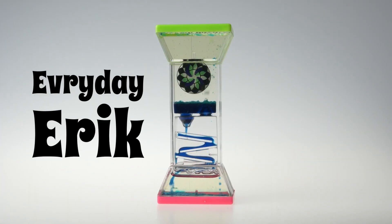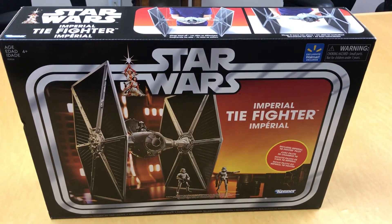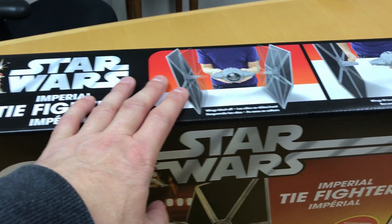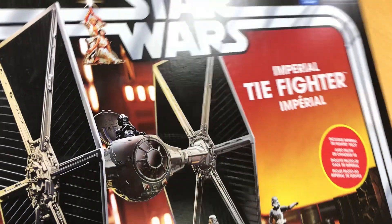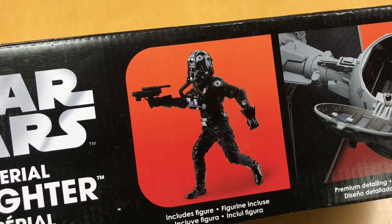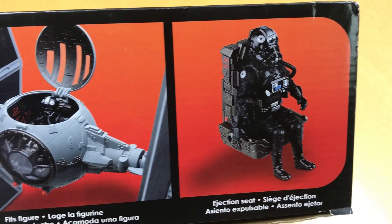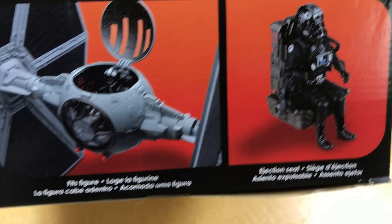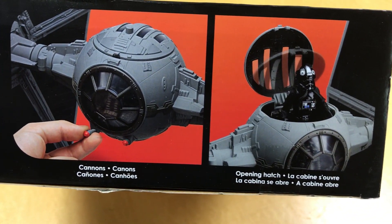Let's take a quick look at this box. At the top they're telling us the wings blast off — yep, that's what happens to my TIE fighters, so nothing new there. There's some artwork on the bottom, a figure, and a fancy cockpit. The TIE fighters I have have the same thing, nothing new there. There's a chair, and I'm not sure if the chair comes out. There are cannons, and the figure goes in — that looks the same, so nothing new there.